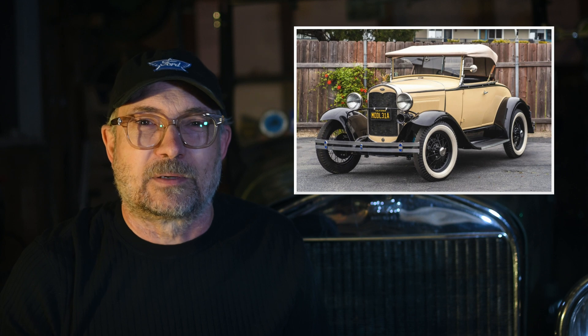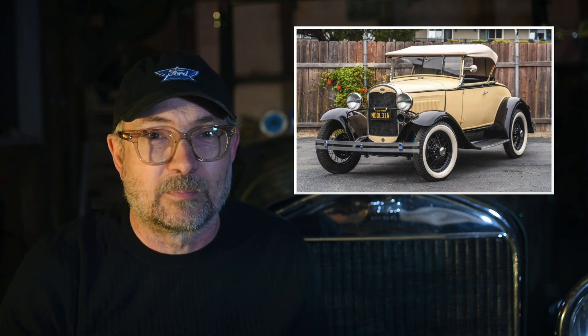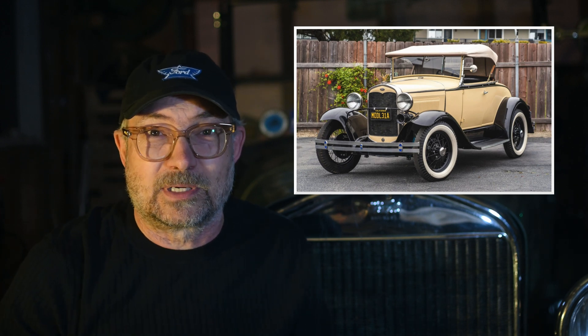But Model A wheels are much more available. Now I know — Model A wheels are a different bolt pattern, they can be a different size, they have different hub face geometry, and they have different offset. So I decided to give Model A wheels a go.